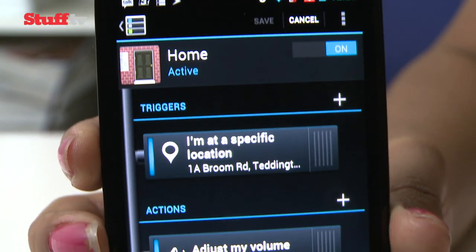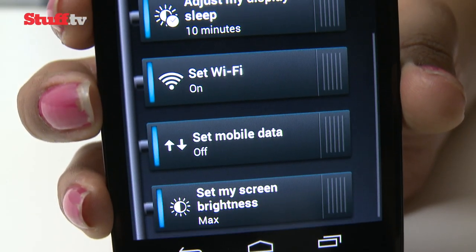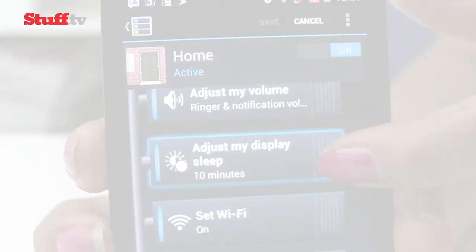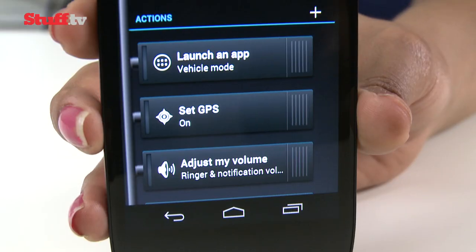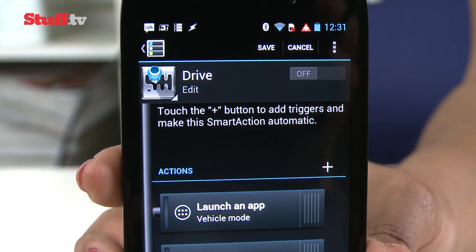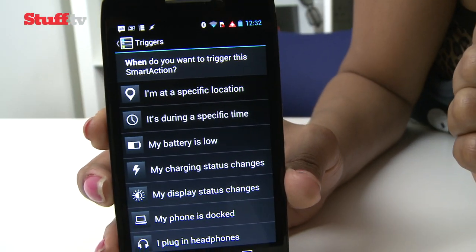Creating a home mood, for example, could mean that WiFi is turned on, screen brightness is cranked up and silent mode is turned off — and all this could automatically happen the minute the RAZR HD recognises you've walked through the front door with GPS location. It's genuinely useful, and we're hoping that this feature is baked straight into the next version of Android.